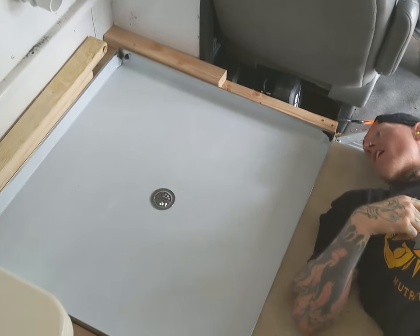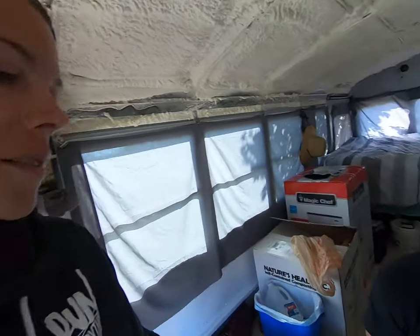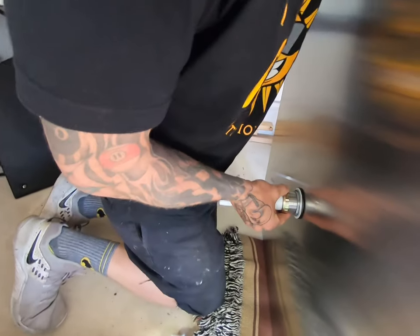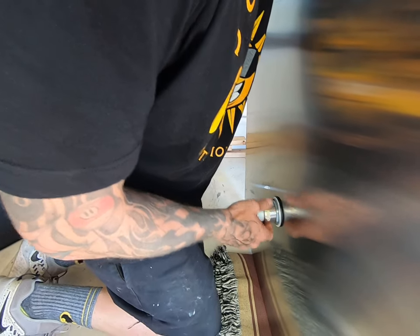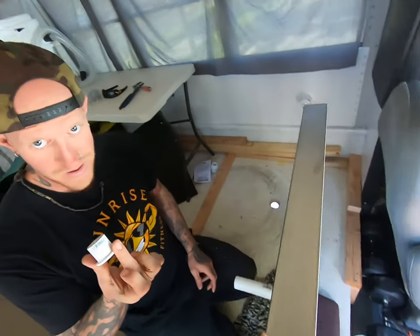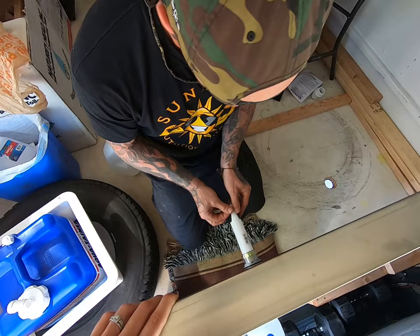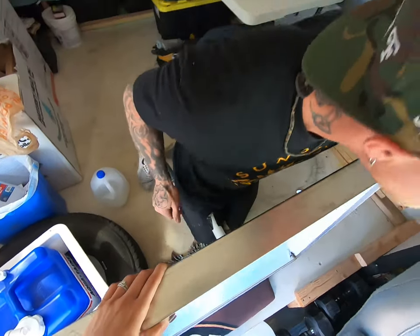Boom! And that, ladies and gentlemen, is a shower drain hole. We made another trip to Home Depot — weird, very weird. Since we're not going to be able to use the shower or have the toilet hooked up because we don't have power yet, we are plugging these holes. There's our shower drain and Dustin is now putting on a tailpiece with a cap to prevent any bugs from getting in. And just like that — nice and secure.